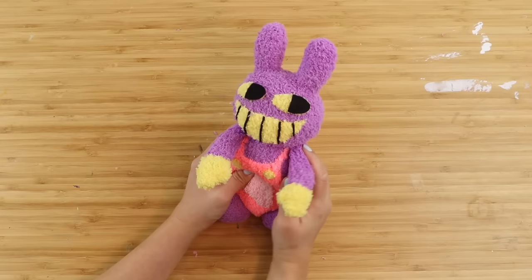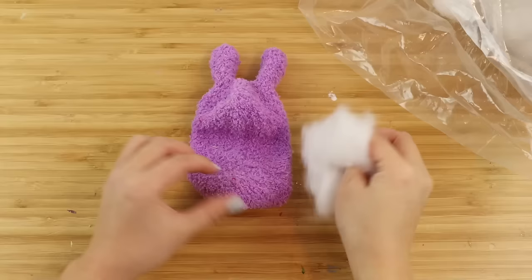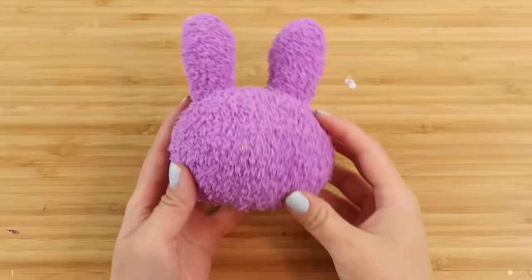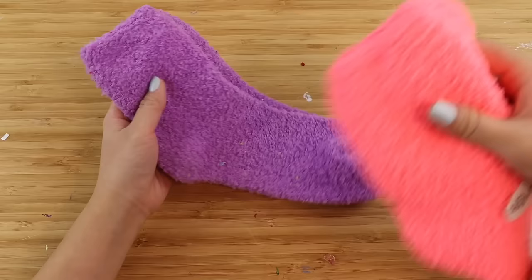Hi guys, and welcome back! In this video I'll show you how to make Jax from The Amazing Digital Circus. Sock plushies are some of my favorite holiday DIYs because they're cheap to make, great for gifts, and they can be customized depending on the recipient. The trickiest part is usually finding socks in the right color for the character you want to create.